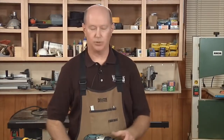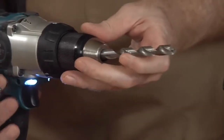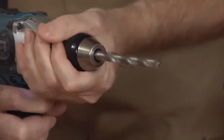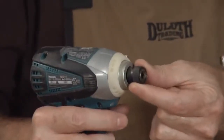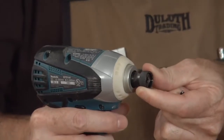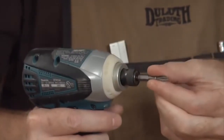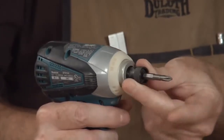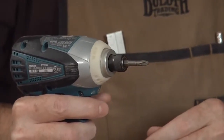Another difference between an impact driver and a drill is that a drill has a three-jaw chuck where you can put most exchange bits, driving bits, or drill bits and tighten them up with the chuck. An impact driver has a quarter-inch quick-connect chuck — you slide it forward, slide your bit in, such as this Phillips driving bit, and it locks in securely. However, you're limited to only using bits that have a quarter-inch hex shank.